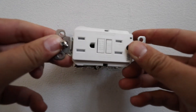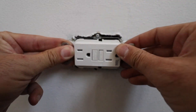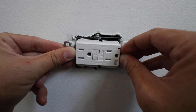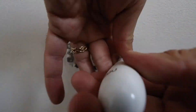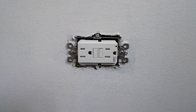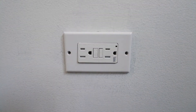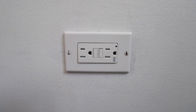Now that we've got it taped up, we can go ahead and reinstall this into the junction box and get the screws aligned. We're just going to screw these back in place. With the outlet secured, we can now reinstall the cover plate.